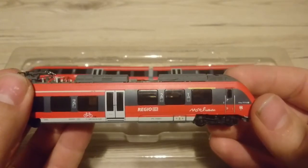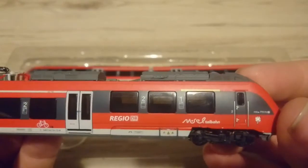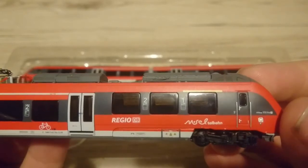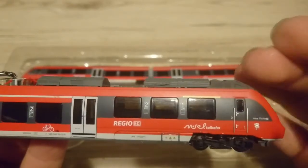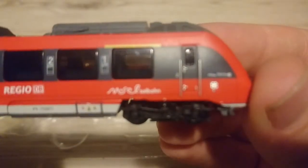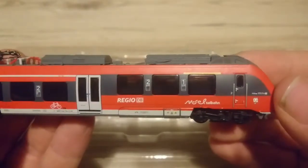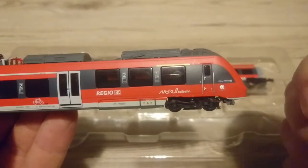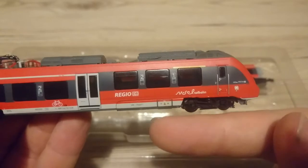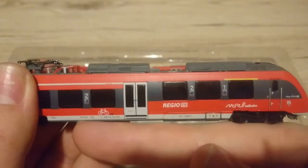The detail printing is really, really good. If I try and get the camera as close as I can, you can see that the text and logos are readable. The class numbers by the windows are readable. You can actually see the symbols on the first class area and on the second class area. The numbers along the bottom are all legible, even though they are tiny and you can only read them with a magnifying glass — they are all legible.